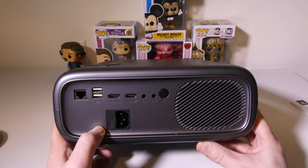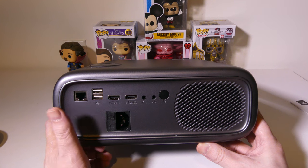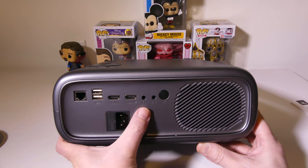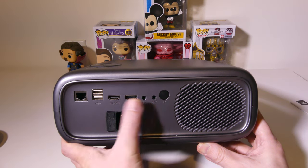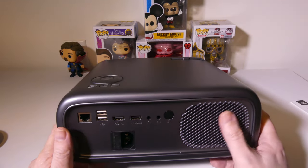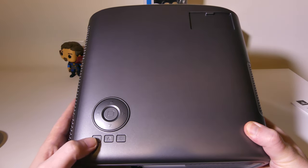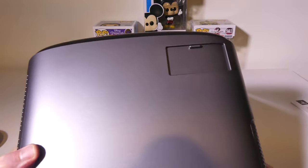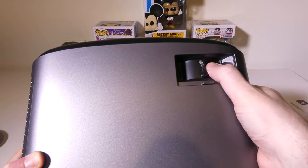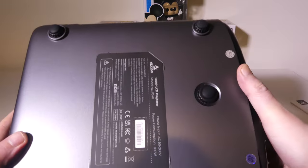Your power port is at the bottom. You have a LAN port, which is nice — if you don't want to use Wi-Fi, it supports 2.4 GHz and 5 GHz Wi-Fi, or you can use the Ethernet port. There are two full USB ports, two full HDMI 2.0 ports with CEC, a 3.5mm output, and an AV input. On the top, you have your jog wheel with an OK button, back, home, and power button. There's also a cover at the top for your focus ring. This does have keystone correction — automatic keystone correction and 4D keystone correction as well.